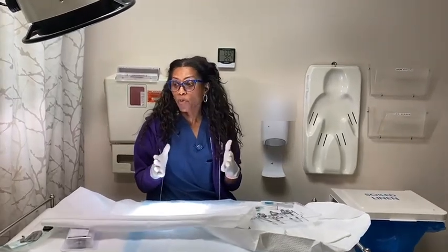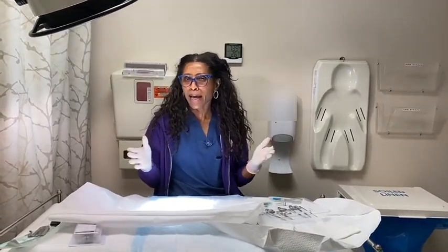So hey guys, I am Dr. Jackie, and I am going to walk you through what happens during a circumcision.